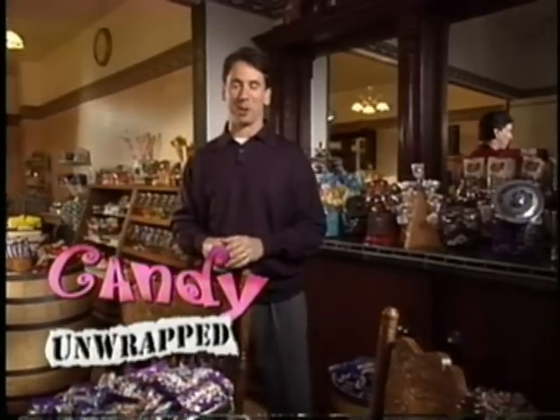Welcome back to the Easter special of Candy Unwrapped. Here's a sweet fact: chocolate has been around for more than a thousand years. The Mayans and the Aztecs were the first to discover and enjoy this treat.